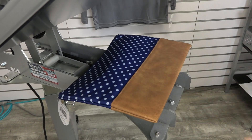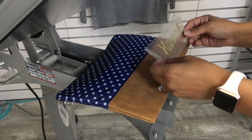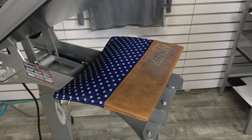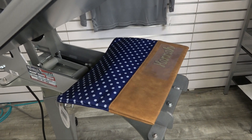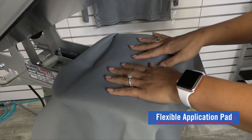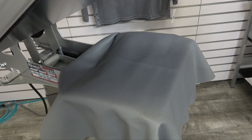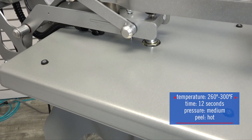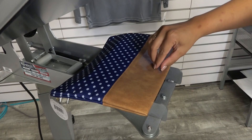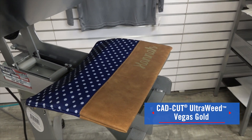Another reason UltraWeed has been a favorite for heat printers is because of all the different items that you can heat press with it. I'm going to use the new Vegas Gold UltraWeed color to personalize this accessory, which has vegan leather. For this, we're going to use a special accessory known as a flexible application pad. Whenever you're heat pressing onto accessories with UltraWeed, you can also drop the temperature down to 260 degrees, which is one of the lowest temp materials that you can utilize. After heat application, all we have to do is remove this carrier and we have our personalized vegan clutch.